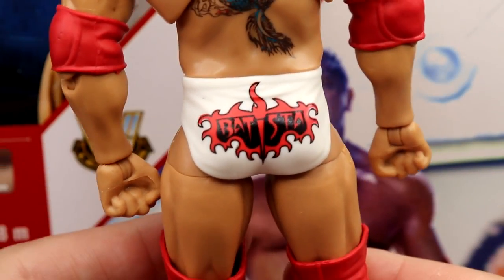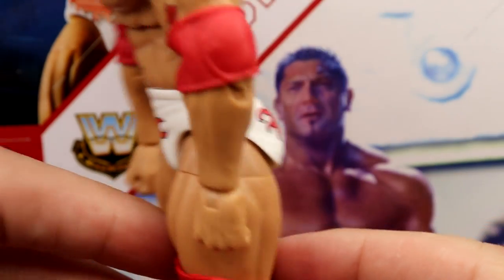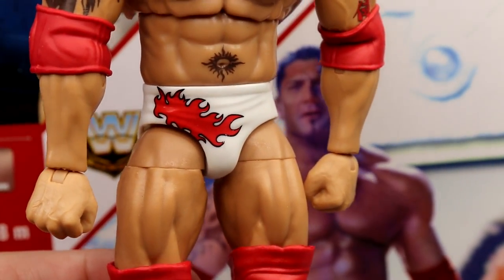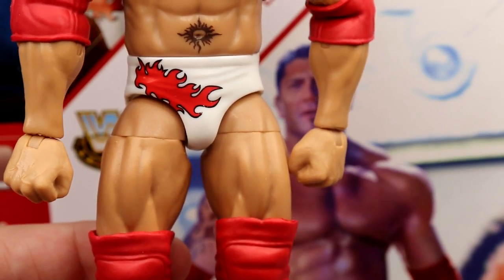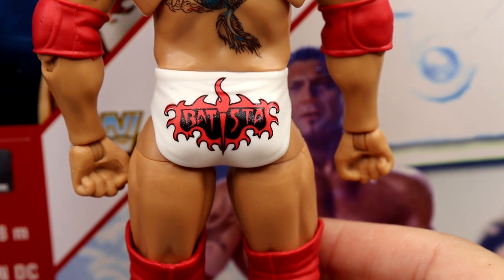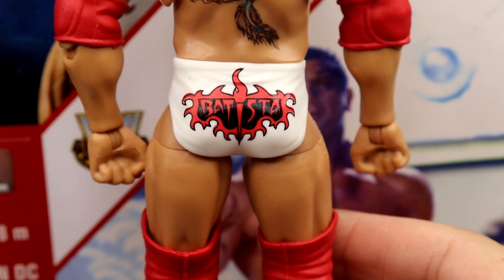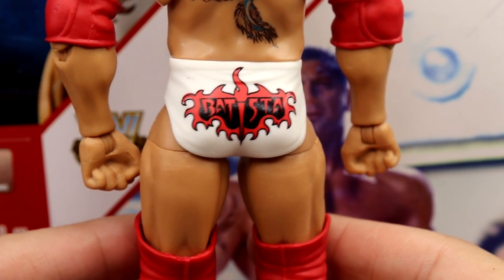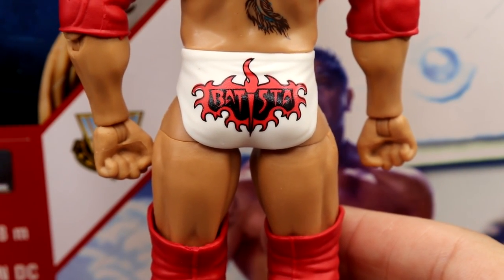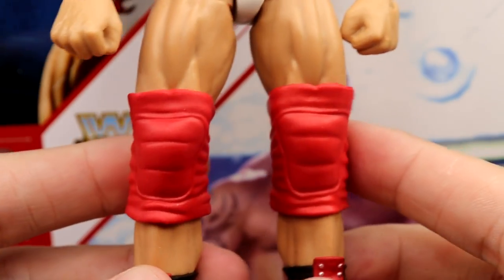Going into the trunks — these are awesome. This is actually his New Year's Revolution 2005 gear. The boots are different from what he wore with this attire, but it looks good. I like the little flame decal and the white trunks. This gear was from before he turned on Triple H and had the match at WrestleMania, so you've got Batista in the red, black, and white — it looks insane.